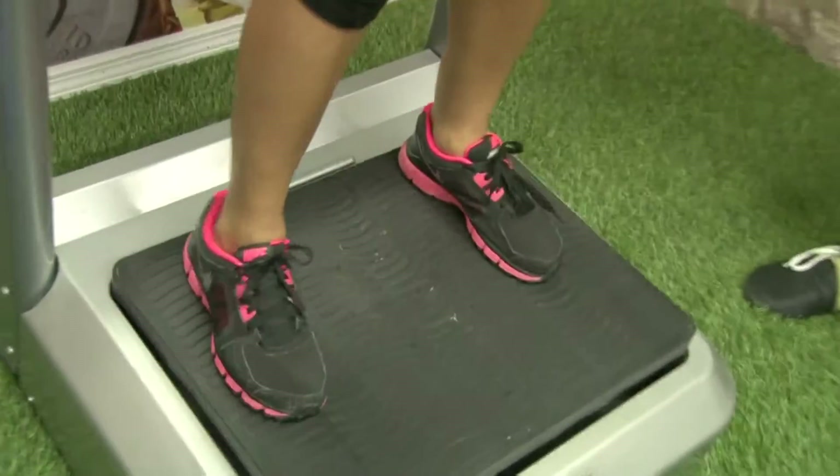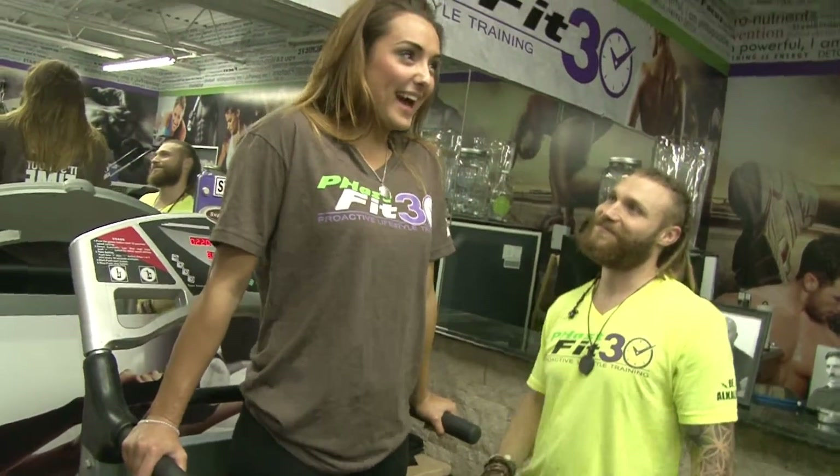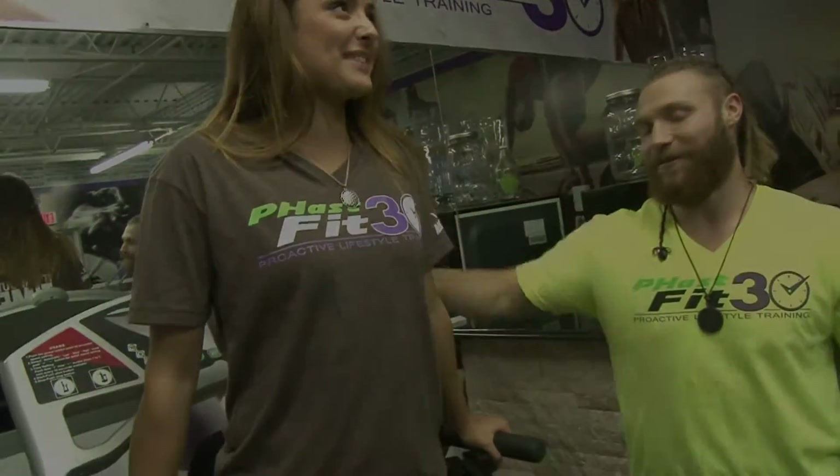Now this is only the lowest setting — it goes way harder. I'll let you feel that for a second. I'm going to pump it up a little bit. Alright, I'll bring it right down. I'm feeling it. Do you want to bring it down? A little bit.